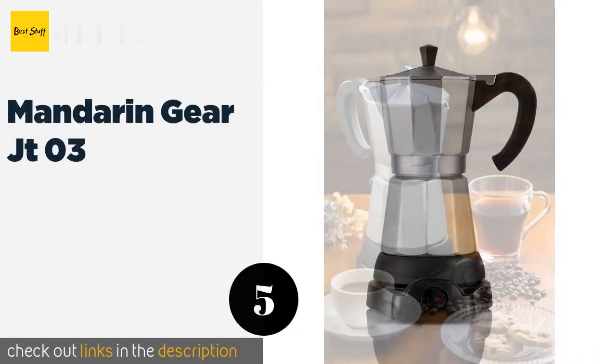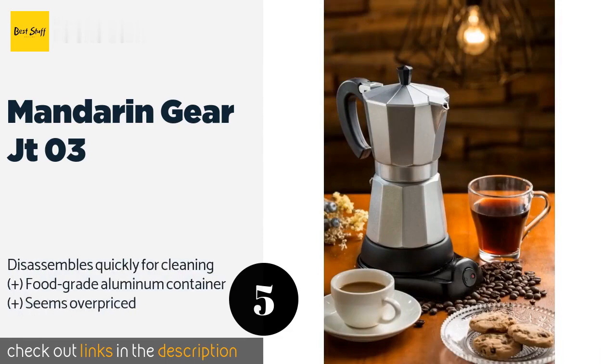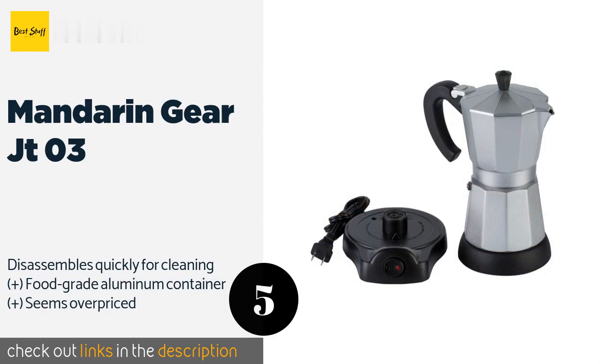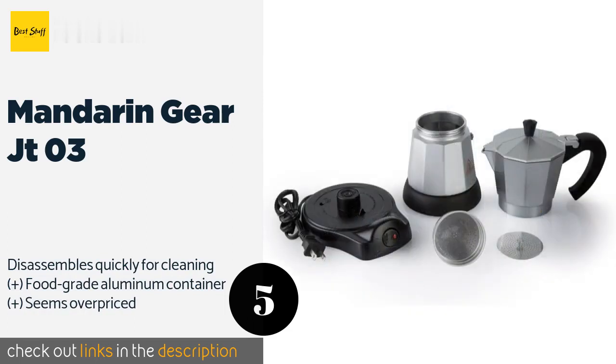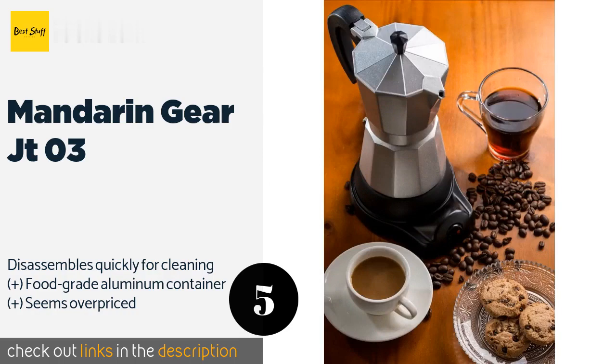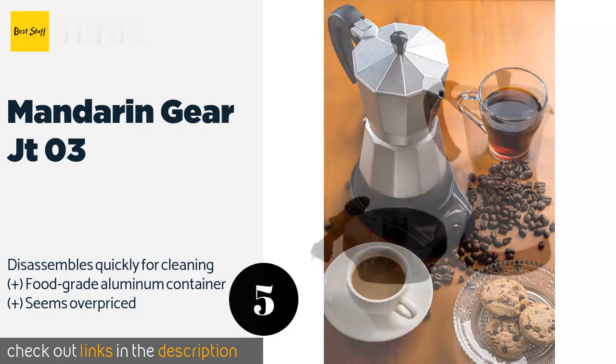The next product on our list is the Mandarin Gear JT03. If you want the aesthetics of a traditional pot but the convenience of a modern electric model, then the Mandarin Gear JT03 is for you. It has a beautiful old-country flair to it, but with the addition of great features like the ability to keep coffee warm. This product is available on Amazon for $91.